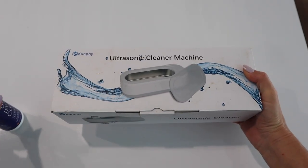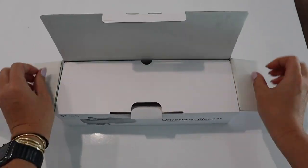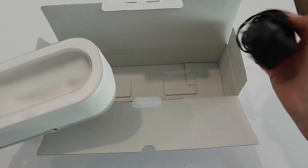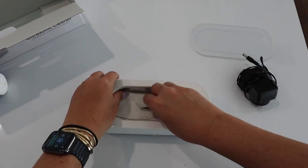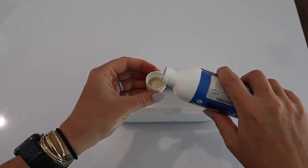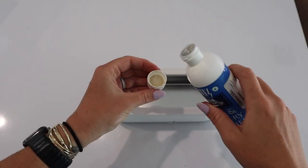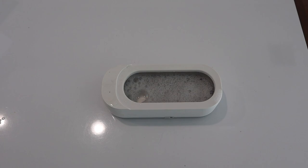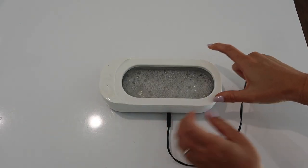I also use this product — the Blitz gem and jewelry cleaner concentrate. Because it's a concentrate you want to water it down. I just use a capful of this and pour it in the machine, and I like to mix it with hot water from the tap. I feel like hot water cleans things better. Then I just plug the little adapter into the wall.